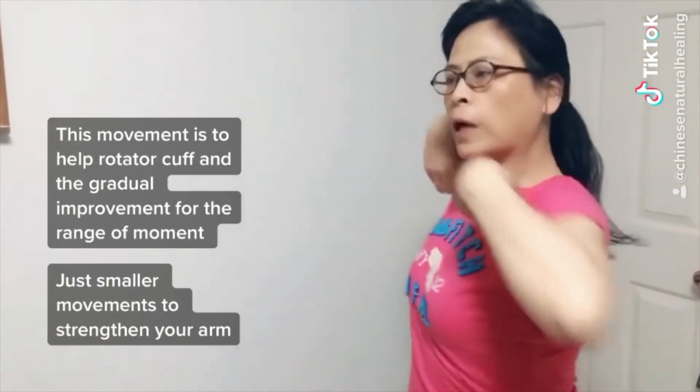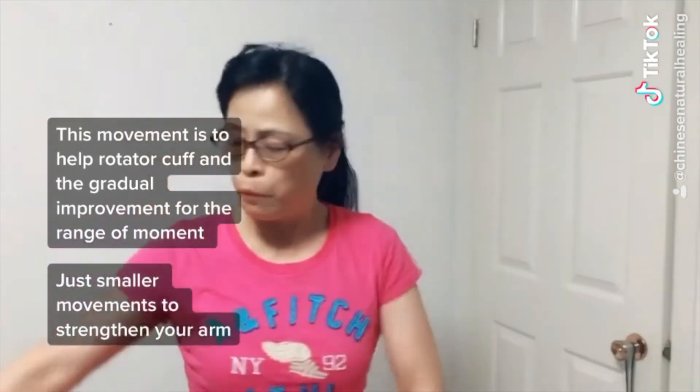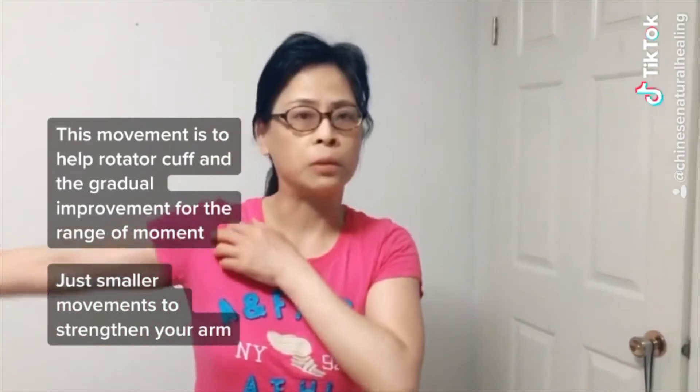Do this about seven times. This movement covers all the range of motion from the arms — up, down, up, down, up, down. Sometimes you can also move down, down for variation.